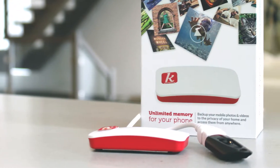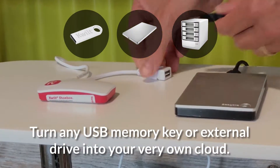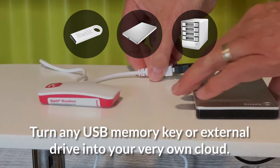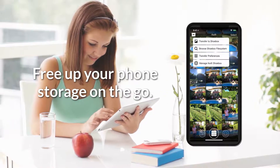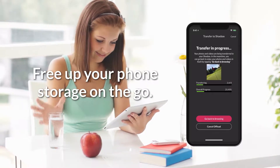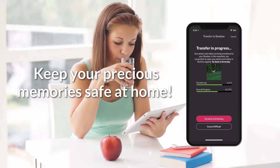Introducing Kwilt Shoebox. Just plug in a USB memory stick or any external drive of any size and connect it to your home network. Use the Kwilt app to start backing up your mobile photos and videos on the go, to make room on your phone and keep your precious memories safely stored at home.